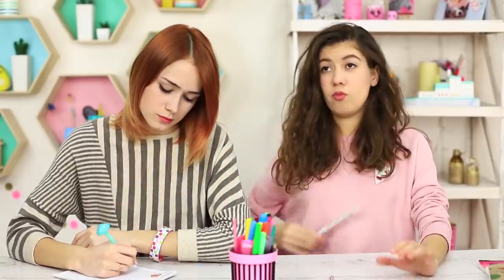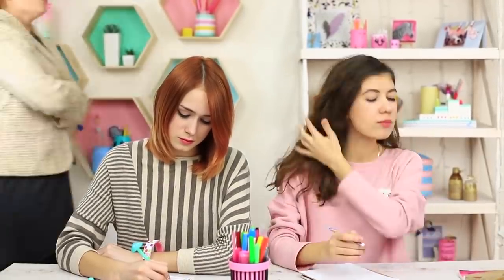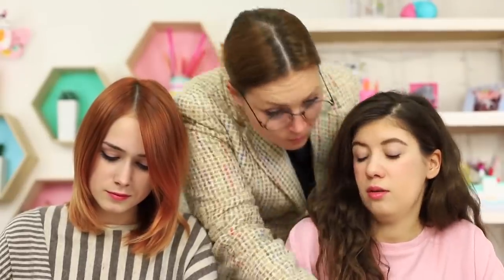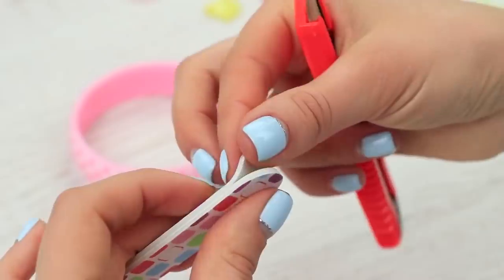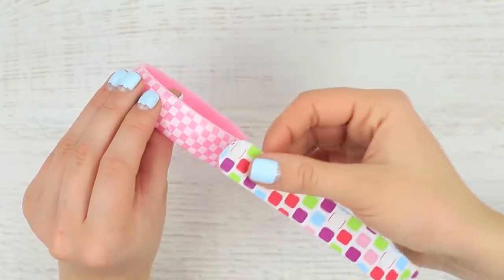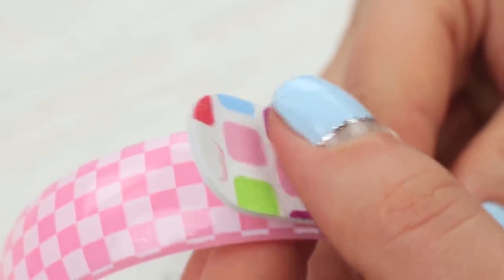If you feel bored during classes, file your nails. But the teacher doesn't think it's a good idea — she is sure that fingers are supposed to hold a pen, not a nail file, and she doesn't allow having extra objects on the desk. But my friend has a secret weapon: it's a nail file bracelet. Carefully take off the strip of abrasive coating from a colorful nail file and attach it to a plastic bracelet. This bracelet is her beauty know-how.